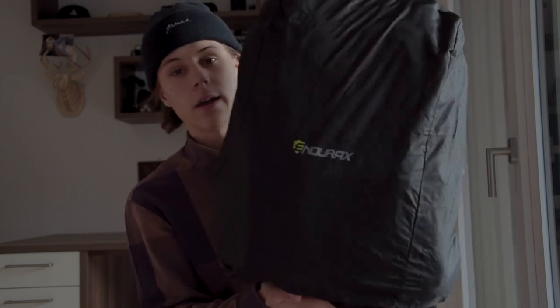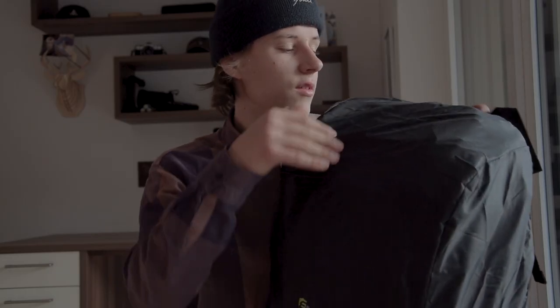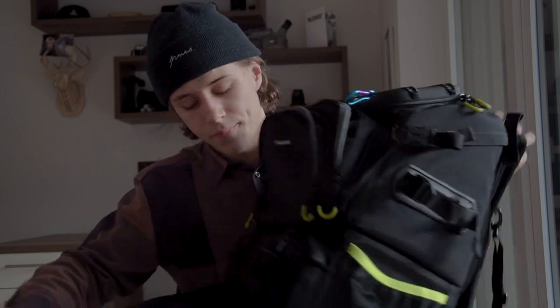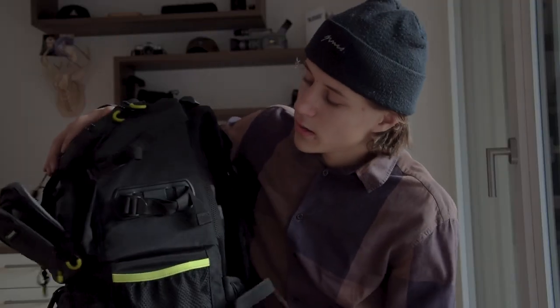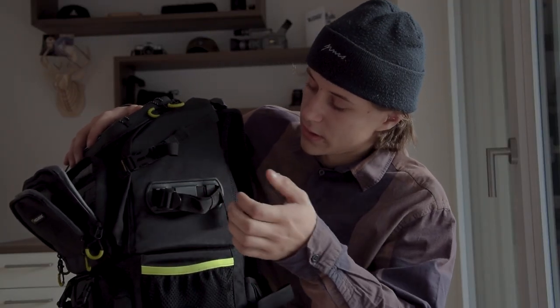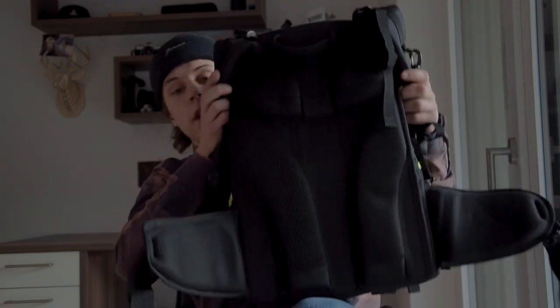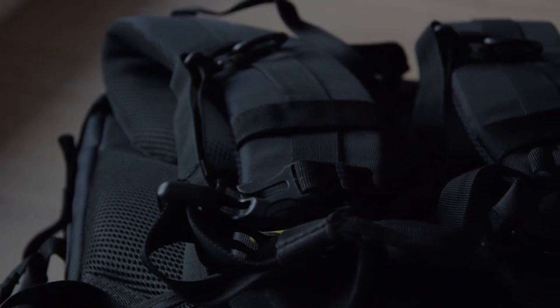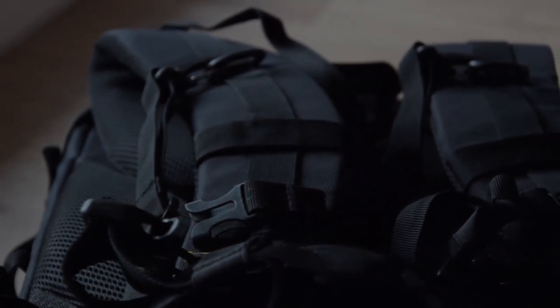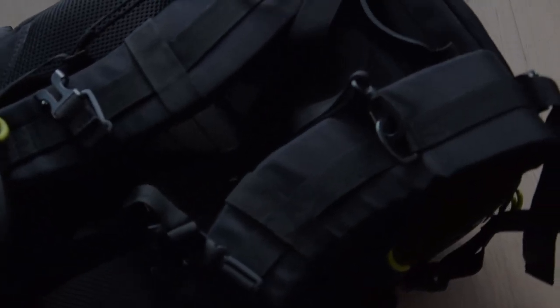If it's raining outside and you're in the mountains, the rain cover will help keep your gear protected — you just put it over the camera backpack. I would always bring this on a hike because you never know when it starts to rain. On this side there's space for a bottle, and there are systems to attach tripods or other gear. The back of the camera backpack is made very nicely — it feels comfortable when wearing it, like a normal hiking bag, and it's high quality.